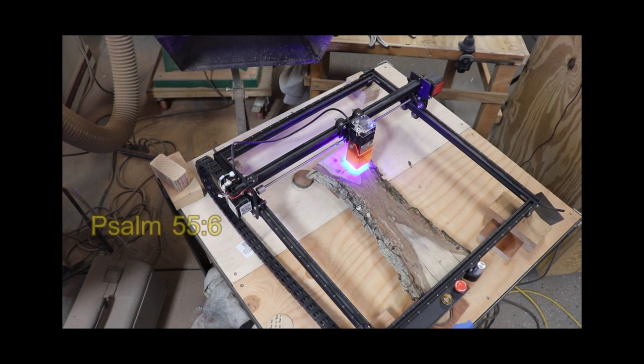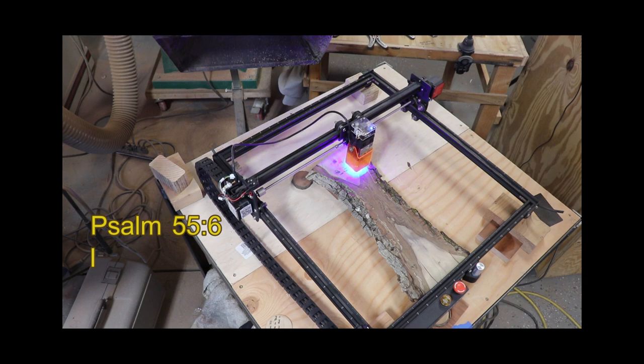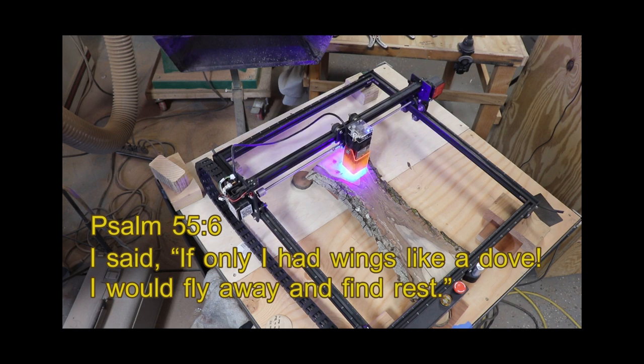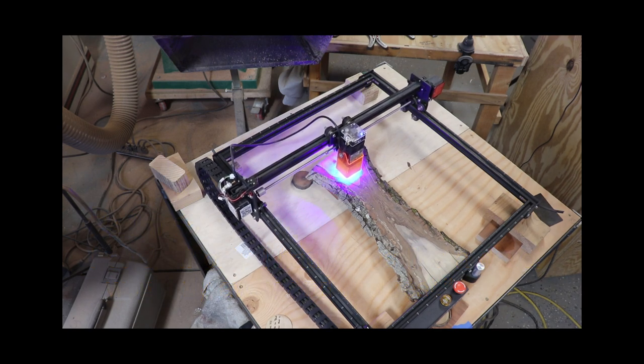I put a verse on the back. I picked Psalm 55:6 from the Christian Standard Version of the Bible, and it says, 'I said, if only I had wings like a dove, I would fly away and find rest.' I thought that was the perfect verse for this piece because the elephant is flying away, and just maybe he's looking for a nice restful place — hopefully he can find a place, since the world is so crazy right now and the total opposite of restful. Thankfully we have woodworking.